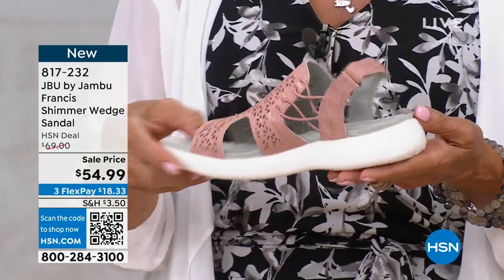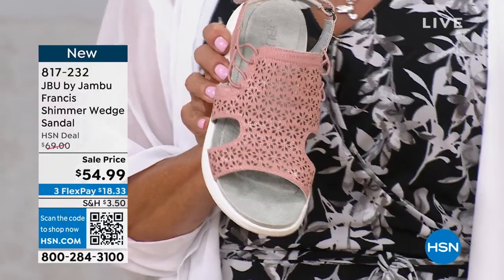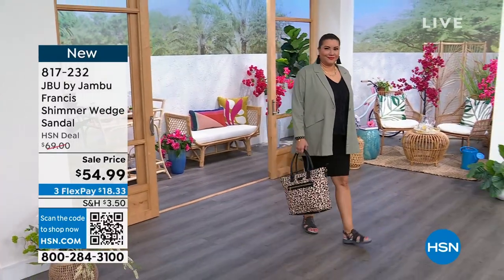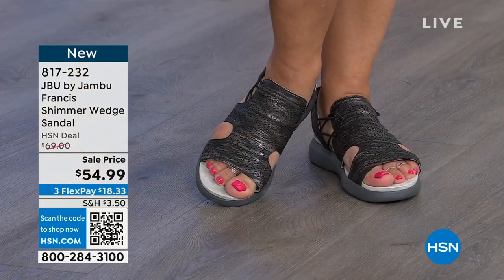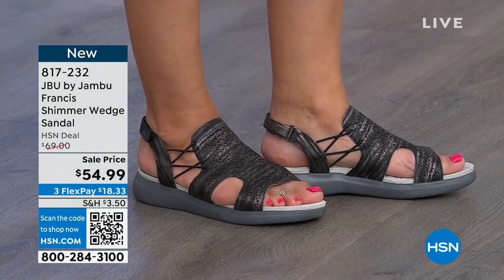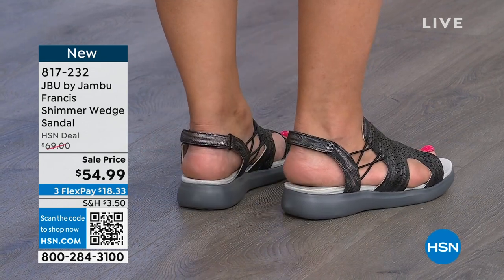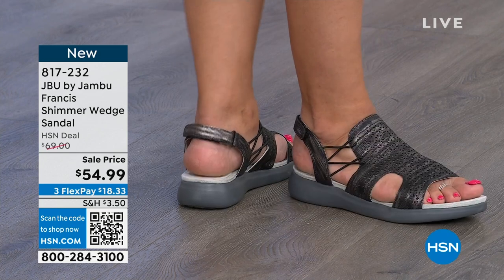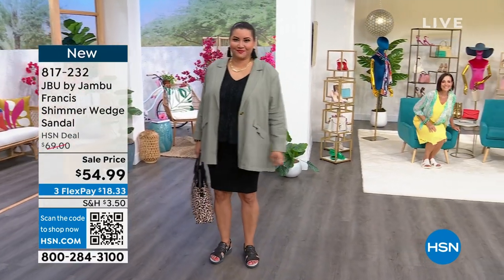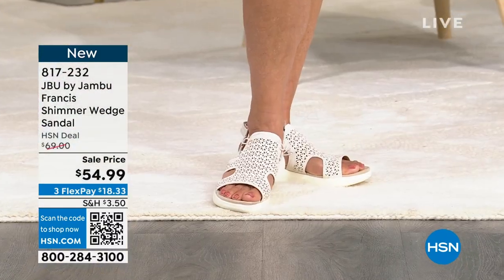If you want a flat sandal to go all day long, this is it — it does give you a little height at 1½ inches, but it's across the board so it doesn't have any pitch. No matter what color, we've got that shimmer effect going on. With the hook and loop closure in the back, you get to custom fit it throughout the day — as your foot changes during the summer heat, you can always make that adjustment. Very few shoes give you the ability to make adjustments except for Jambu, because we realize our foot changes during the day.